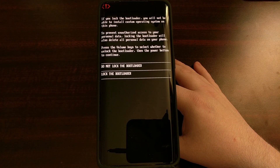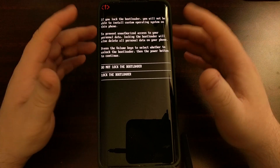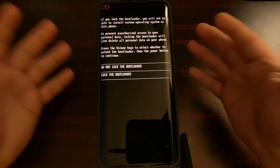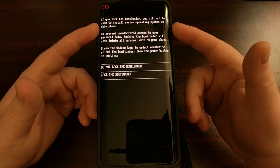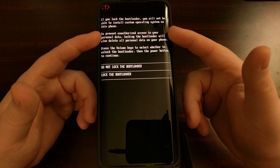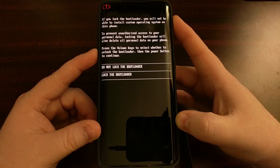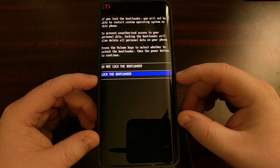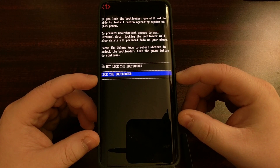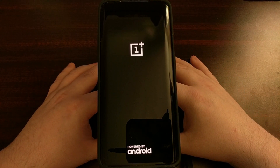As soon as we pressed Enter, the screen on the OnePlus 7 or OnePlus 7 Pro is going to change and display a warning that we are going to lock the bootloader and to not install any custom operating system. We need to use the volume and power buttons to navigate this menu. We'll press the volume down button until the 'Lock the Bootloader' option is highlighted, then press the power button to select it.